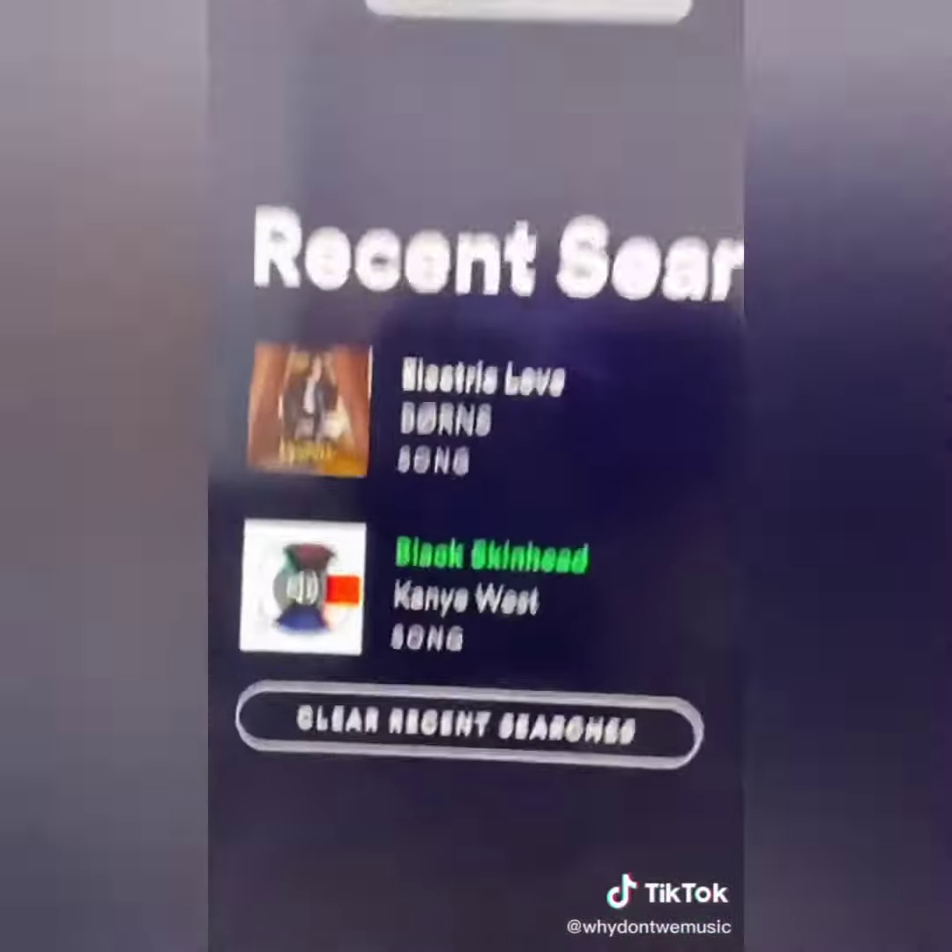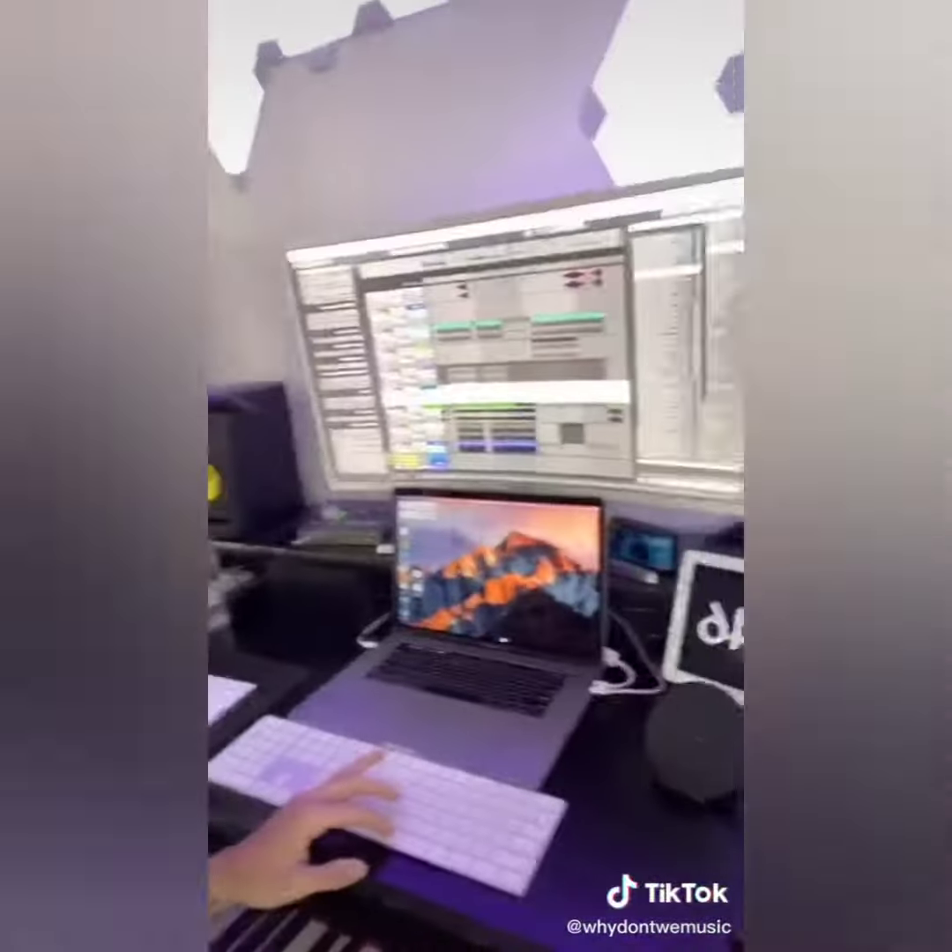I'ma show y'all how I produced our song Fallen. Let's go. So first, I was listening to this song, and I was like, I like the beat, but darker. Now that's better. So I threw that bass in, it sounds like this.